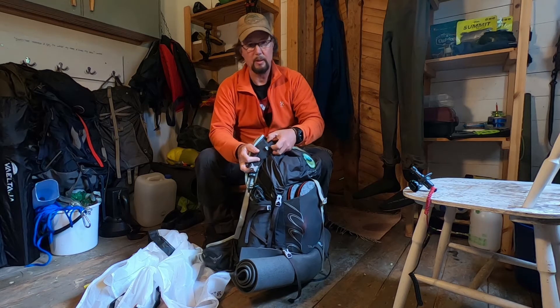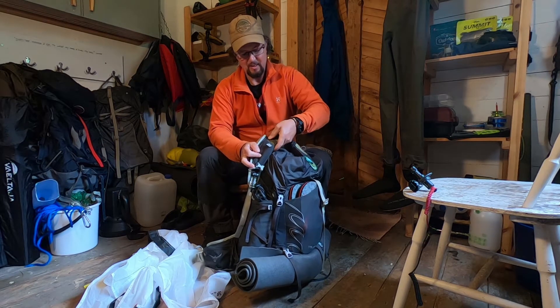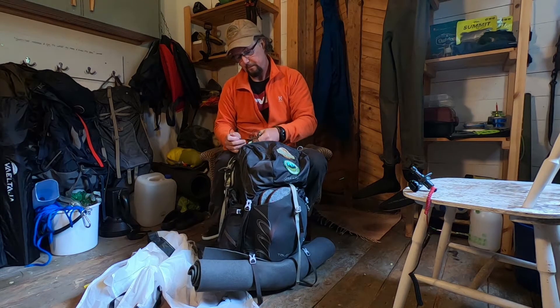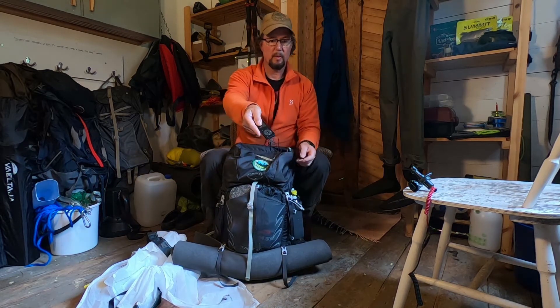In this little pocket which no one seems to know what to do with on these Osprey Talons — some people are putting knives in there and candy bars — I have my MP3 player and it just fits in there perfectly.